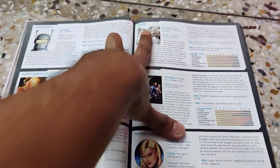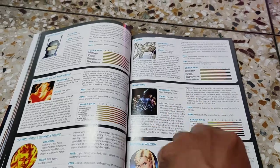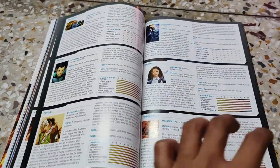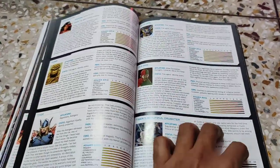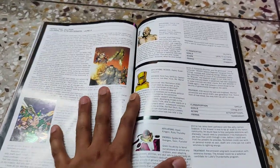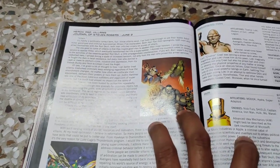Not only individual superheroes are shown — sometimes entire groups, like the Inhumans, are shown all together. There are lots and lots of pages filled with details and know-how about your favorite superheroes. Whenever you encounter a new character in the Marvel Universe, you can get a reference here and learn something about them. These books don't contain all the details, but you can get a good idea about these characters.